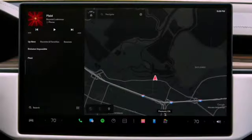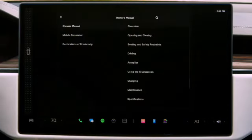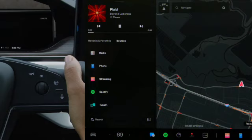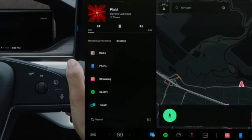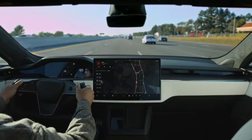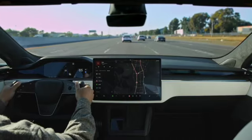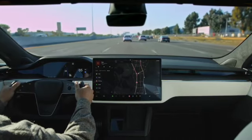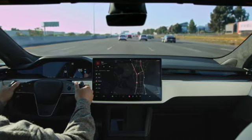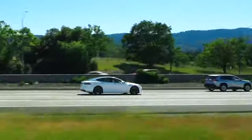The detailed information in your Owner's Manual is always available from the Service tab of your Controls menu, and it's even accessible with a voice command. The best way to learn is to start driving. Your Tesla is designed to be the safest, most convenient, and most fun car you've ever driven. Enjoy it, and thanks for accelerating the world's transition to sustainable energy.